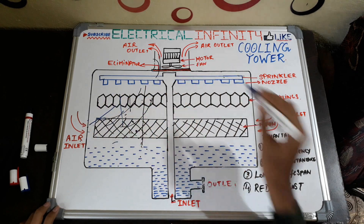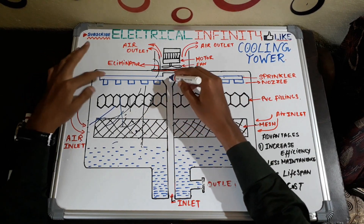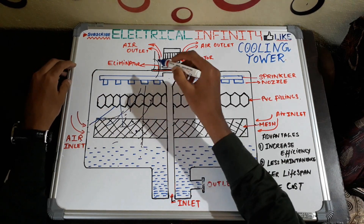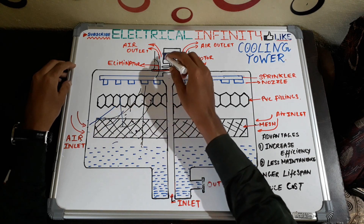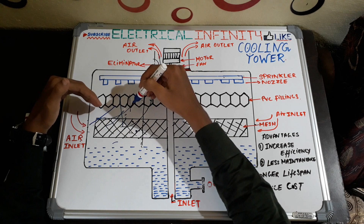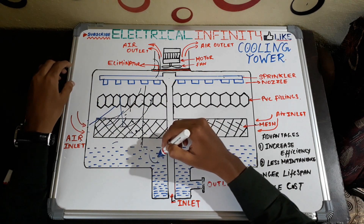So this is how the cooling tower works: hot water from the condenser enters the inlet of the cooling tower, then enters the sprinklers. With the help of nozzles, the water is sprinkled and gets in contact with air coming from the air inlets on the sides. The air comes out from the top of the cooling tower, so there is contact between water and air, which leads to a decrease in the temperature of the water.